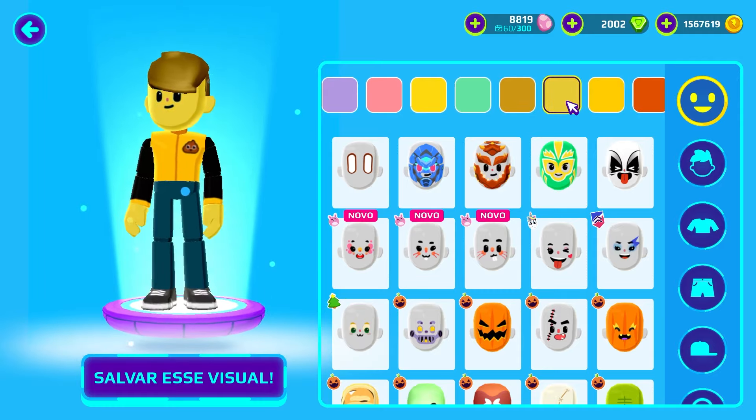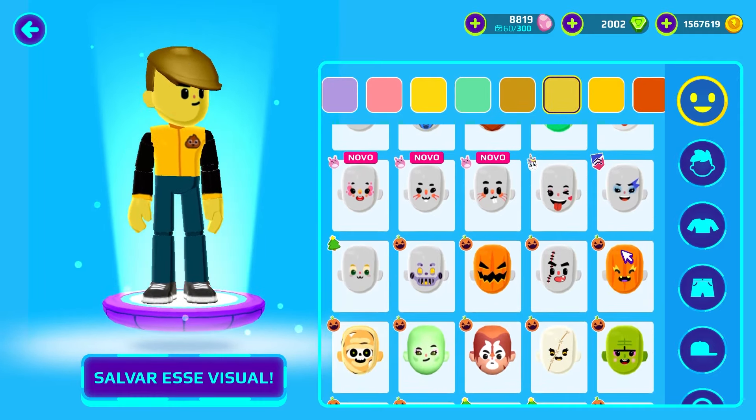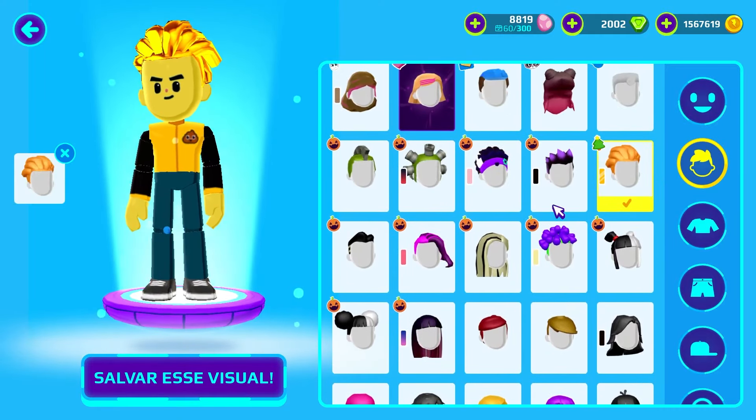Let's choose the skin color among the shades of yellow — I choose the most similar to gold. Then I will keep my face that has an air of confidence.